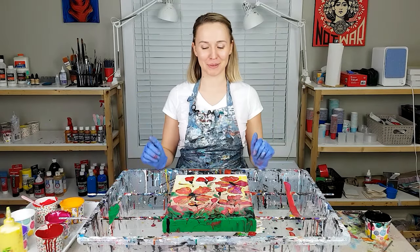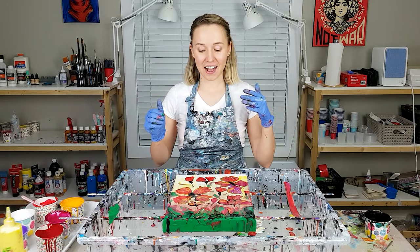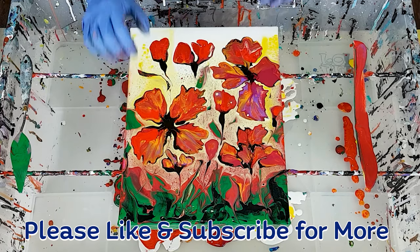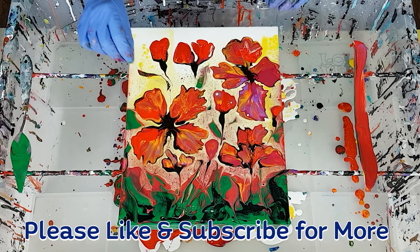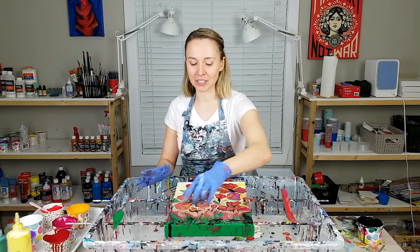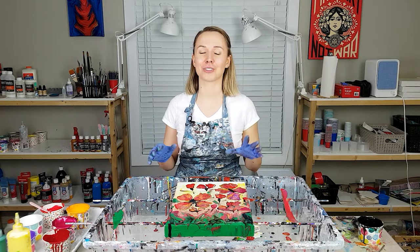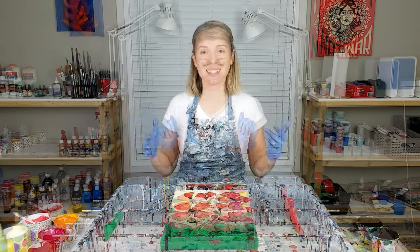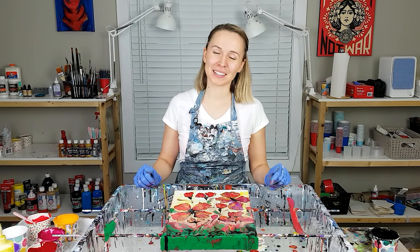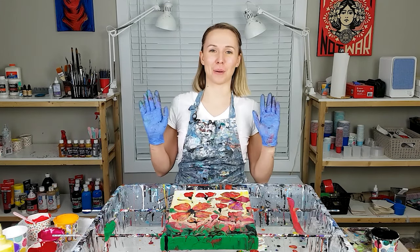All right guys, so that's my poppies filled. Despite the fact that the poppies turned out pretty dark — I think that's because of the purple and also I used a little too much black — I still really like how it worked out. I especially like that I added the green; I think it creates a whole lot of contrast and expression. So I'm happy with my today's result. Thank you so much for watching, happy pouring, and I'll see you in the next video. Bye bye!